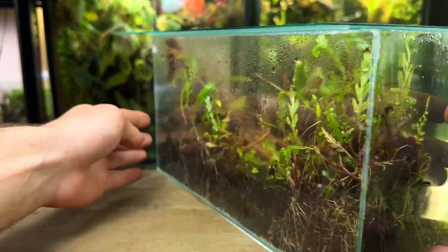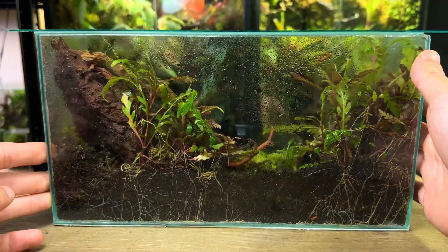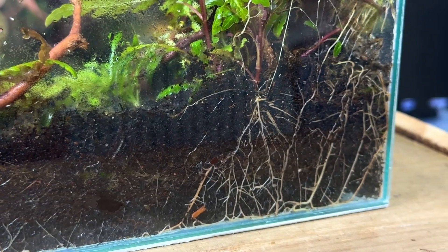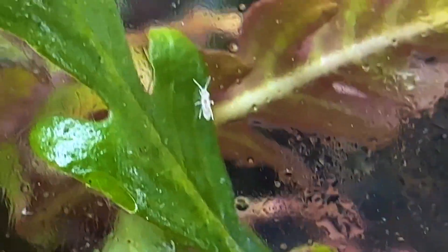When spinning the terrarium round you can really get a good look at some of the root systems the plants have developed. This is just from 11 weeks of growth. I can also get a better look at some of the springtails hard at work.